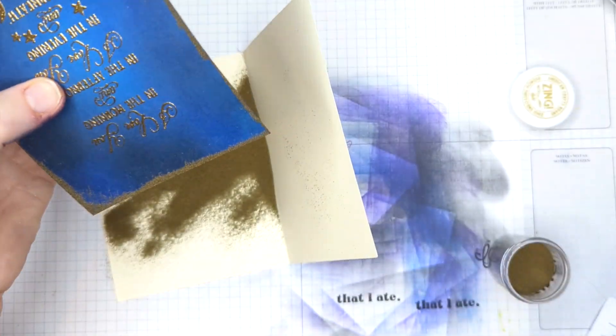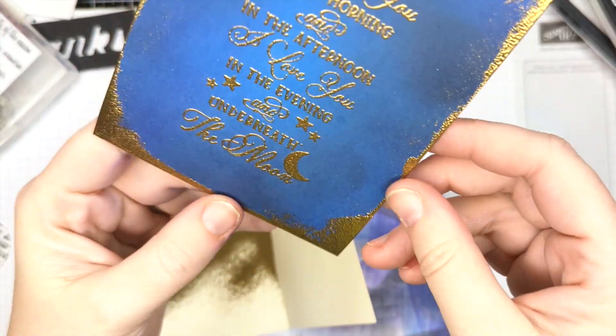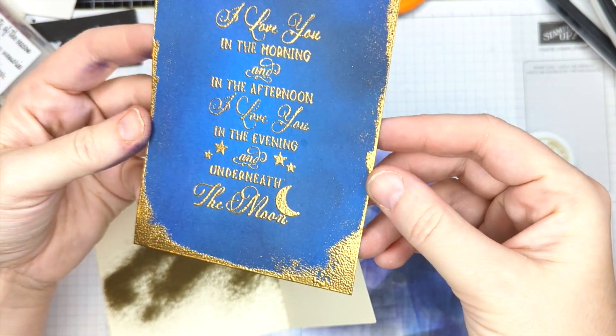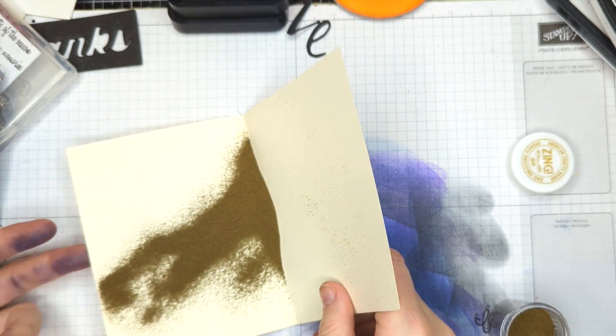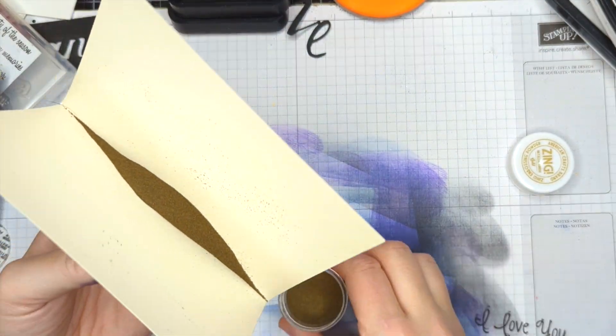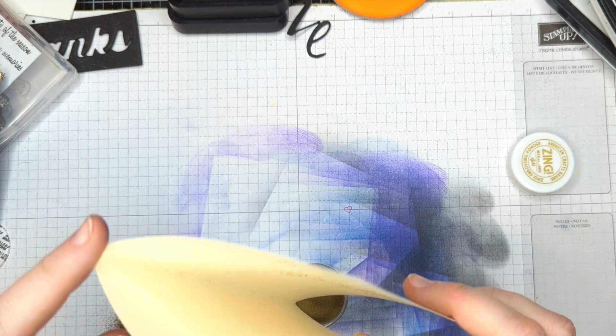Let me go ahead and heat this up. See how we get this like gilded frame all the way around our sentiment — and it just helps that pop even more. So let me clean up this powder. I have one more thing I want to add to this that I think is going to pull this all together.